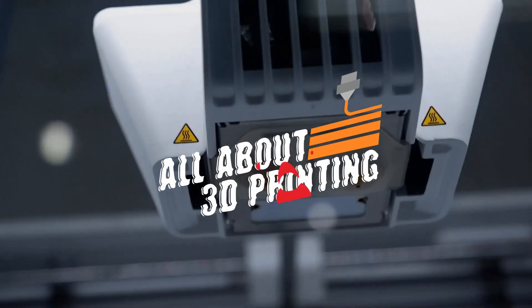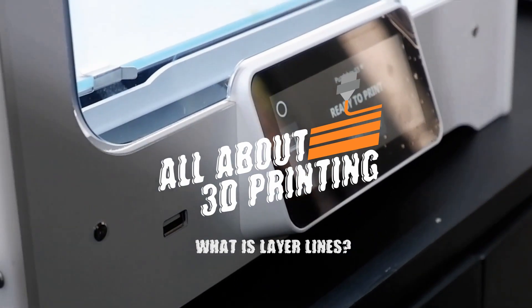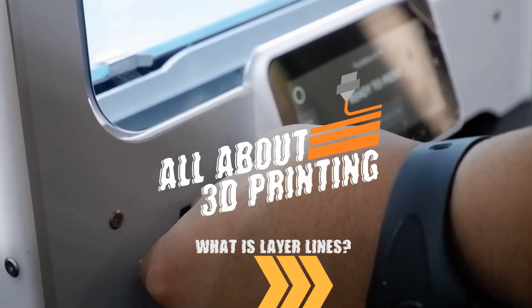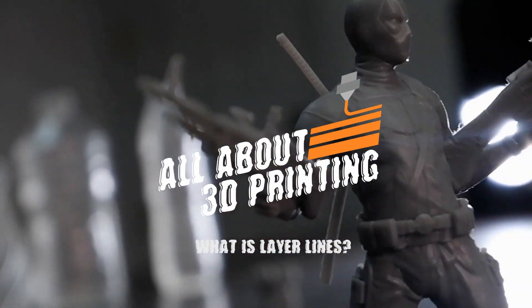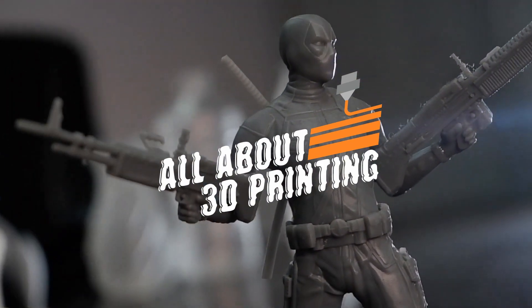Hi, my name is Clark and this is All About 3D Printing. Today, we will dive deeper into the 3D printing process and see why layer lines are visible in 3D printed models.